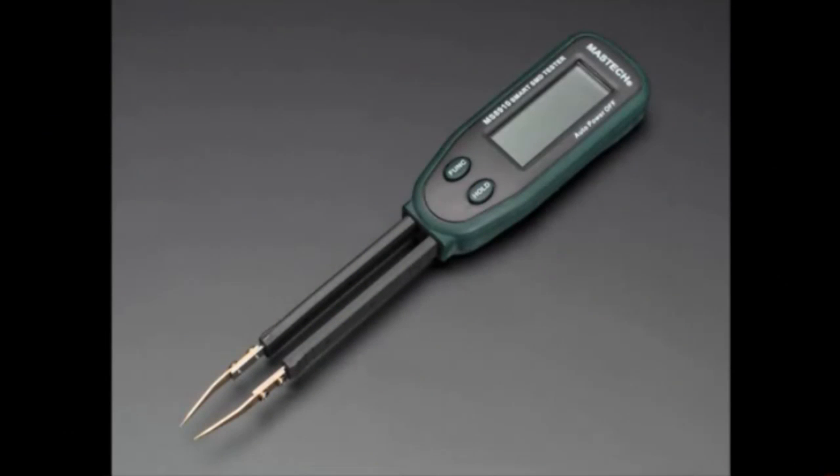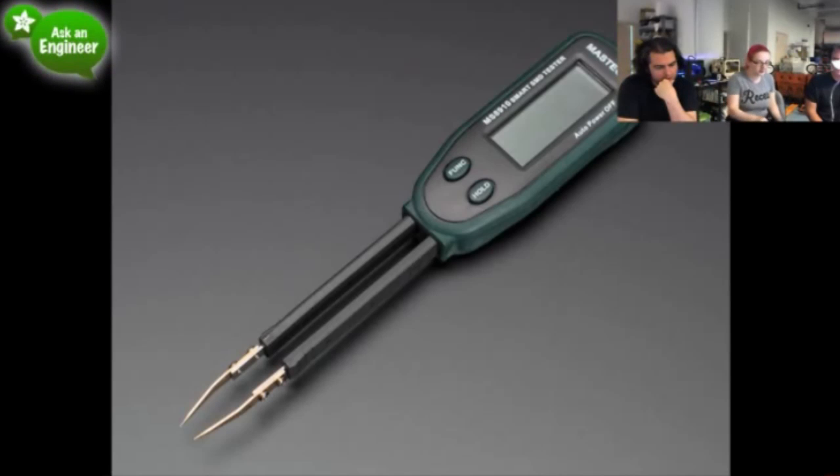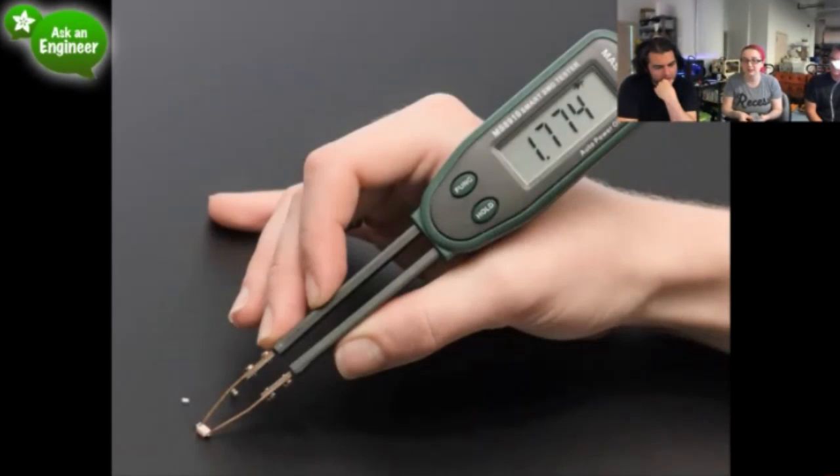Next up, we've got smart tweezers. These are some really neat tweezers — we use these in the shop a lot. There are two metal tips that are the probes of the multimeter. It's a basic multimeter — it does capacitance, resistance, diode, and continuity tests. You can use it to measure resistors, capacitors, and diodes. It'll also tell you the polarity of an LED because it'll actually turn the LED on.